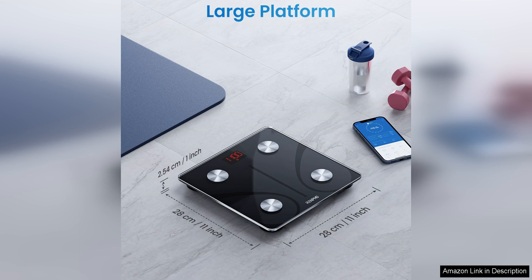Overall, the Renpho Smart Scale is a great investment for anyone looking to take control of their health and wellness. With its comprehensive measurements, user-friendly app, and sleek design, this scale offers everything you need to track your progress and reach your goals. And with its FSA and HSA eligibility, it's a smart choice for those looking to use their health savings for a high-quality wellness product.